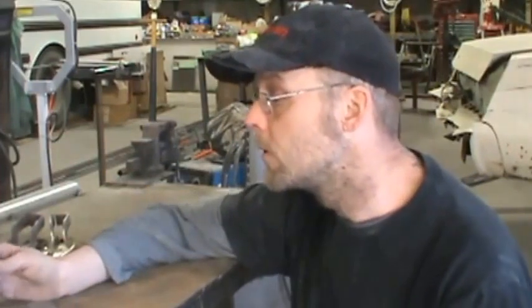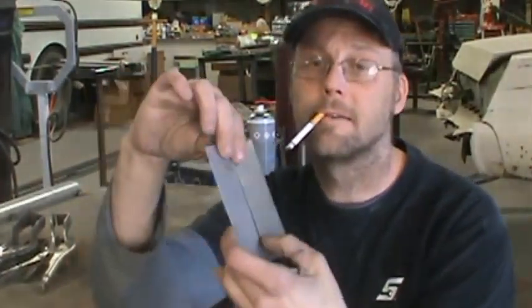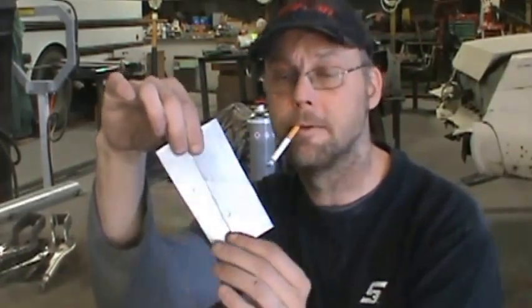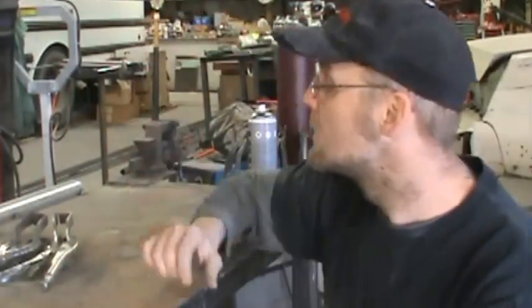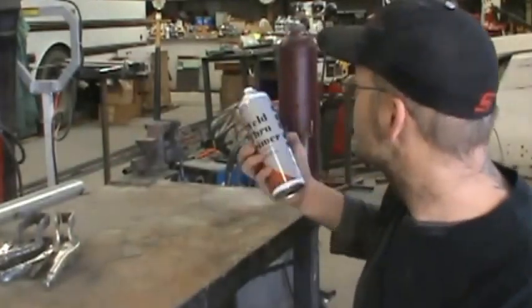On Facebook we were discussing weld-through primer and the virtues and vices therein. What I have today is two pieces of steel — one I knocked holes in so we can do both plug welds and a fillet weld. It's 22-gauge sheet metal scrap off a job. Most weld-through primers, especially zinc weld-through primers, I experienced a lot of spatter and even worse, failure to create a molten pool to join two pieces together via plug welding.